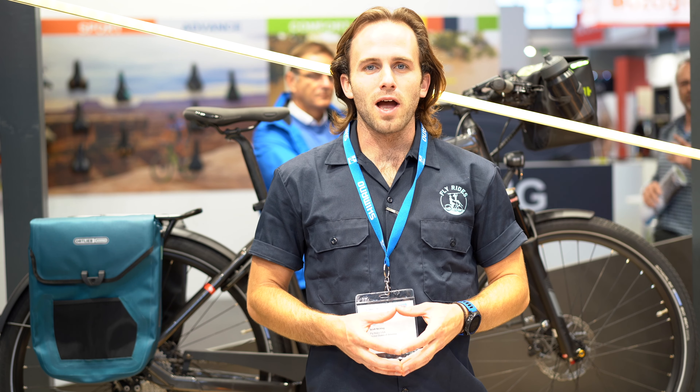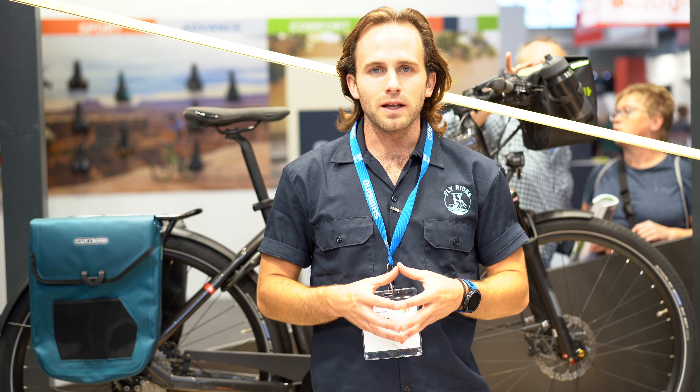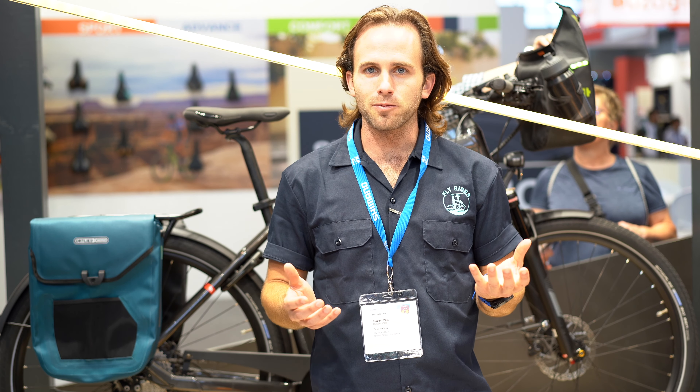What's going on, you guys? It's Scott from Fly Rides. I am out at Eurobike still making more video content for you guys. I have some very exciting news from Ortlieb. The long-history bike luggage company has come out with some e-bike specific panniers and also a front handlebar bag, which I think is very cool. What makes it e-bike specific is probably your question, so let's break into it a little bit more to find out.